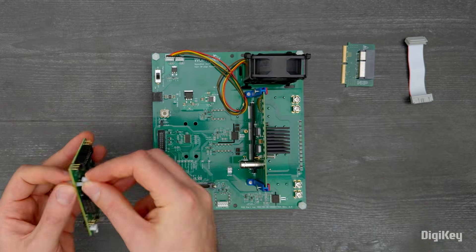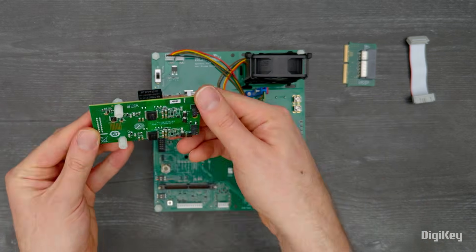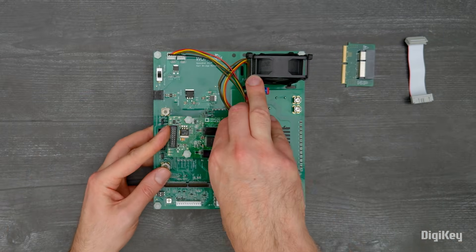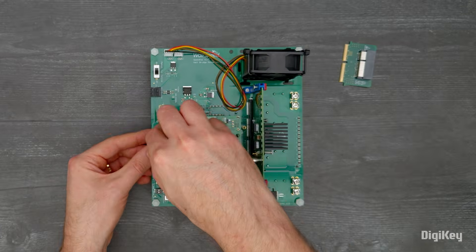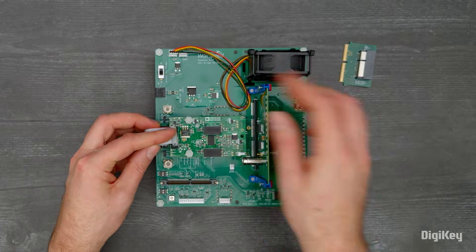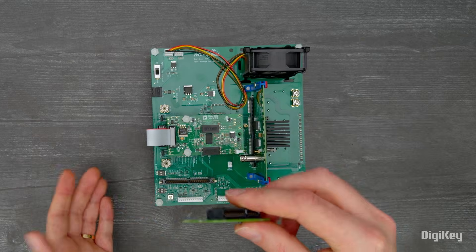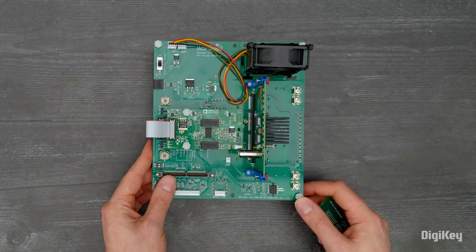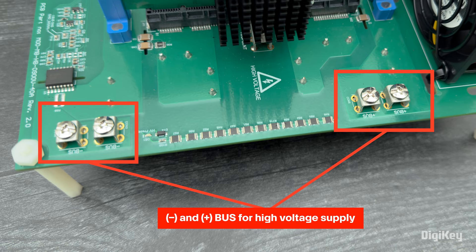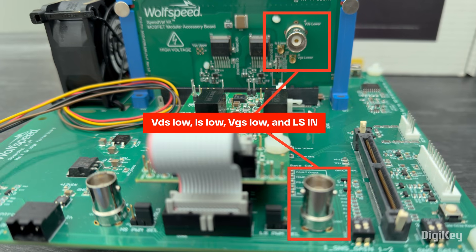Add the provided short standoffs to your gate driver card and plug the card into the gate driver board output connectors J4 and J8. Next, install the provided ribbon cable on your gate driver card and on the CON9 connector. You can also install an optional control card on the J5 connector if available. Now connect power to your SpeedValKit and measurement probes to the power daughter card to begin testing. Thanks for watching!